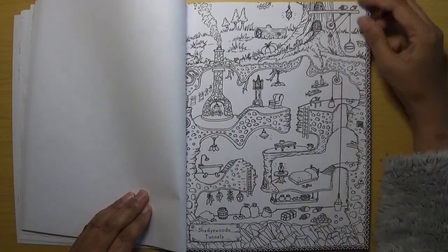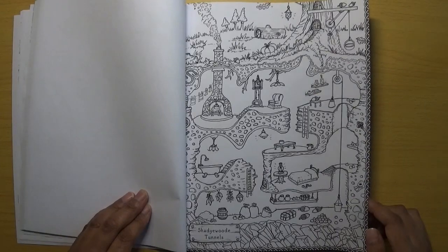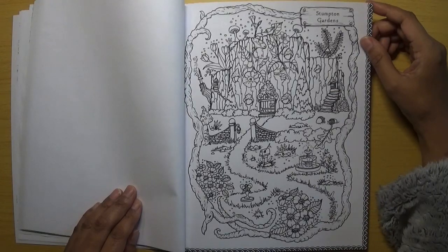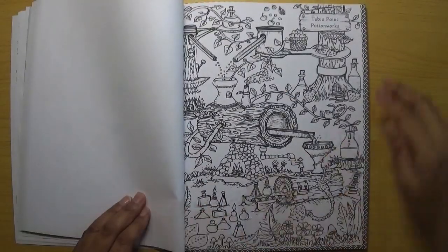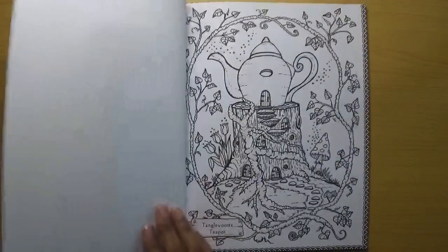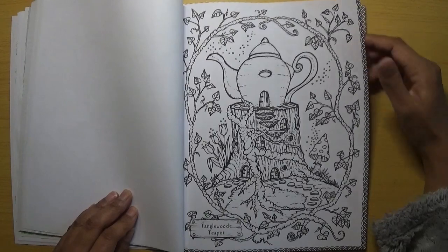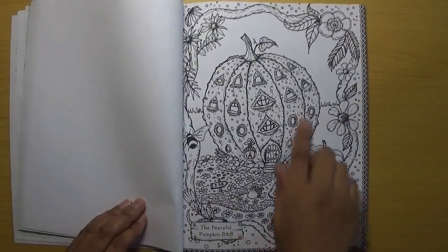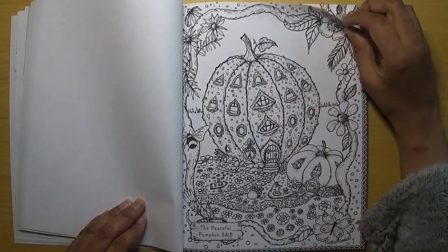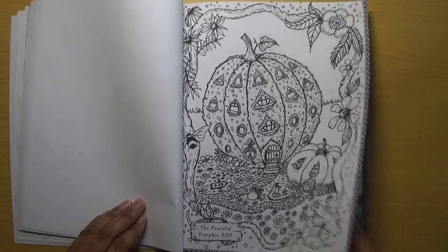I think there's a grandfather clock in this one. Stumpton Gardens. Tabby's Point Potion Works — it's a very whimsical picture that one. Tanglewood Teapot. Oh, this one's a nice one — the Peaceful Pumpkin B&B. It's got all these individual rooms for the bed and breakfast, which is quite nice. I like this border as well — it's a lovely flowery border.